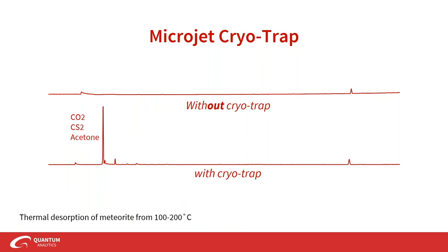Here's an example: a thermal desorption of a meteorite sample with and without cryotrapping. With cryotrapping, we can detect light gases as well as low boiling point compounds like acetone. This makes sense because a GC oven ramp typically starts at 30 or 40°C, which is still higher than the boiling point of many compounds. This really helps with trapping, especially in pyrolysis applications with a hot pyrolyzer or a lengthy thermal desorption time.